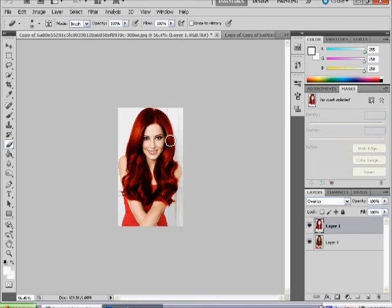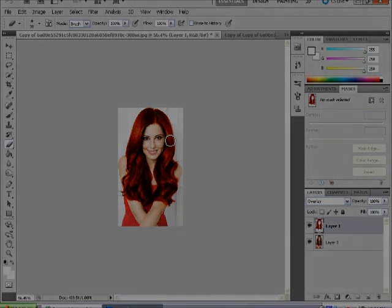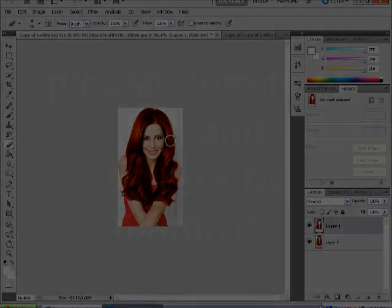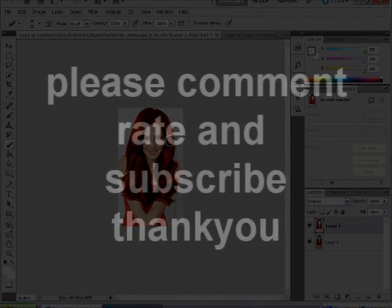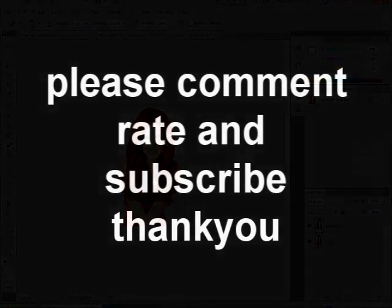I hope you enjoyed the tutorial and stay tuned, because there are loads more tutorials coming. As I said in my last tutorial, I'm going to do a Halloween one showing you how to convert yourself into a zombie — I'll show you all the different effects, where to get paint brushes, how to do blood effects and stuff like that. That's coming up for this Halloween, so stay tuned. Please comment and subscribe. See you, bye.